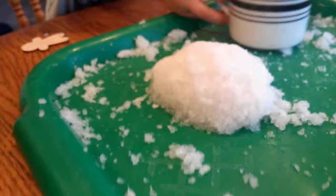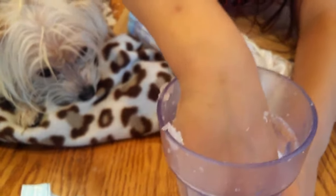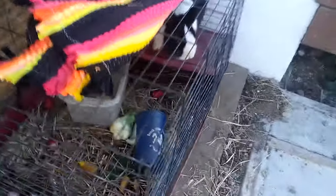It has a snow cone texture. From far away this looks like ice. If you feel a little hard clump, just add a little bit more water. It's just like real snow! Thanks for watching, bye bye!